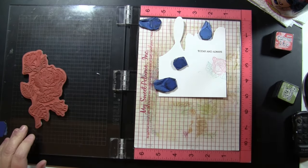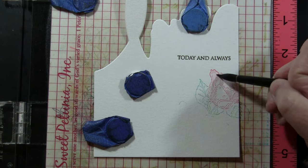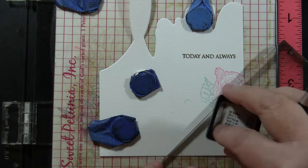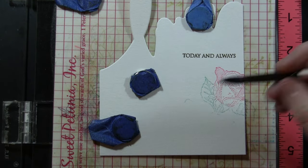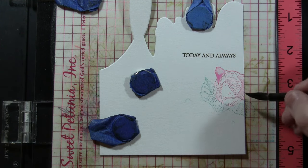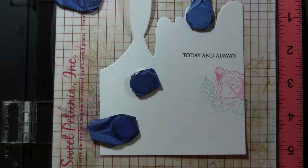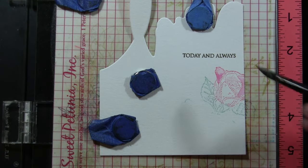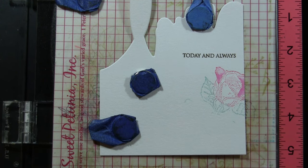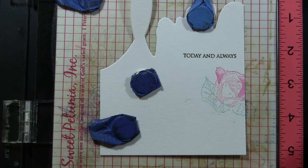I've got out my cling stamp and I am stamping that with distress inks onto Canson 140-pound watercolor paper. Distress inks are a water-soluble ink, so when I add water I can blend out some of those lines that are part of the stamp. I've also pressed my ink pad down onto an acrylic block and I'm picking up some of that extra ink if I want to darken or add some shading. I am working on petals that are not right next to each other so the wet areas aren't touching and bleeding into each other. This is just another way to get a no-line watercolor look.